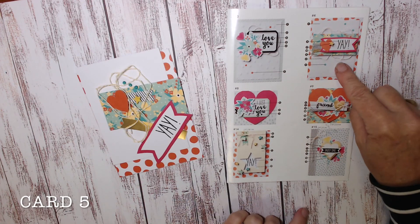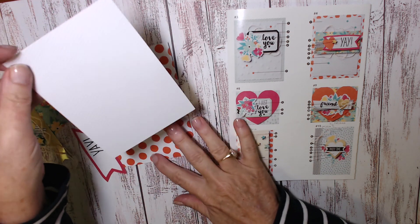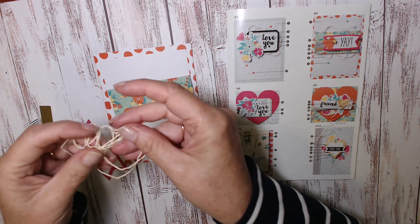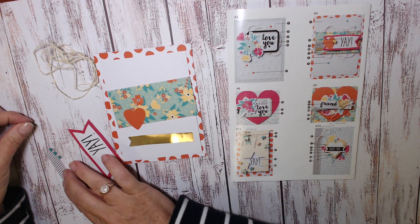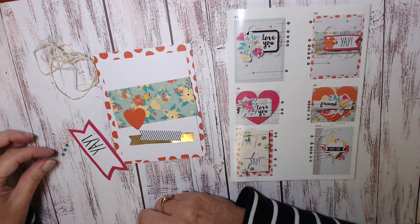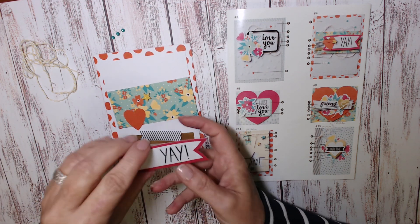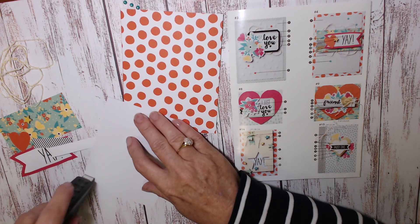Here's the final card. For this you're going to need the orange spotted base, the diagonal stripe layering white piece, another one of the rectangles with florals, plenty of twine, the gold flagged banner flagged on one end, the black and white striped smaller flagged banner flagged on one end, the yellow star from the chipboard packet — that's one of the medium-sized stars — the three green enamel glittery elements, and of course the 'yay' which you stamped earlier.